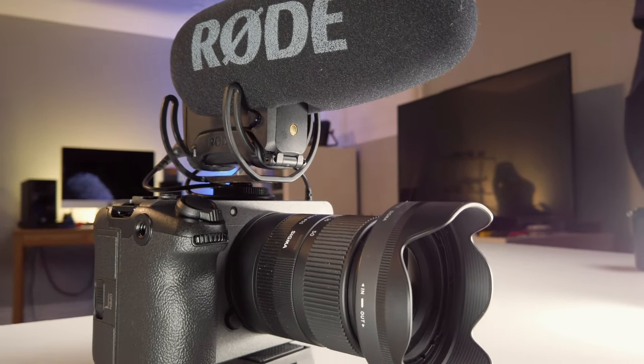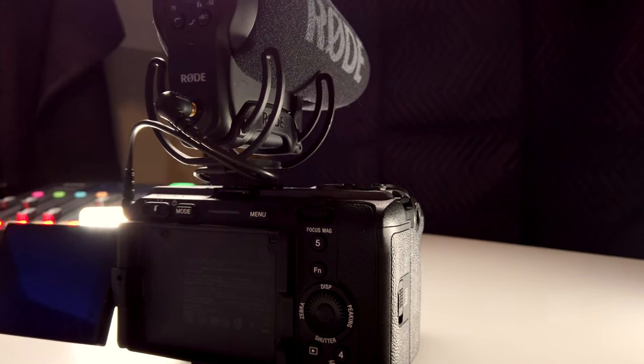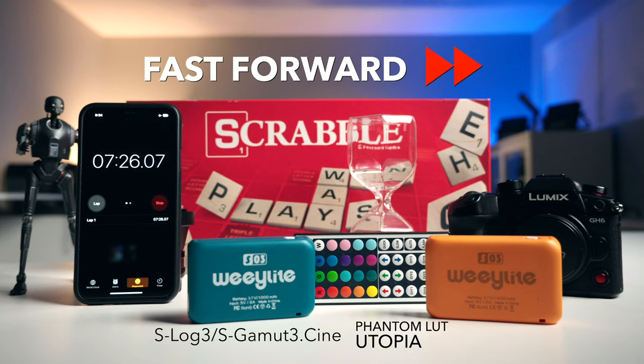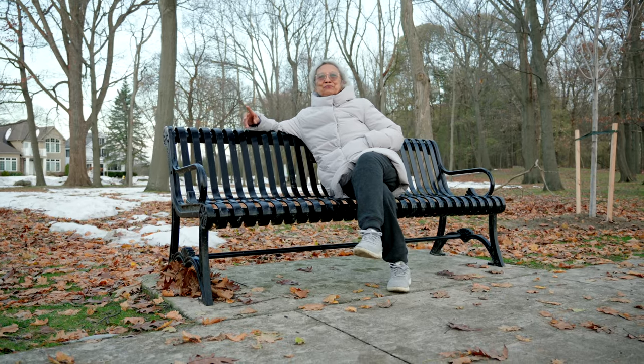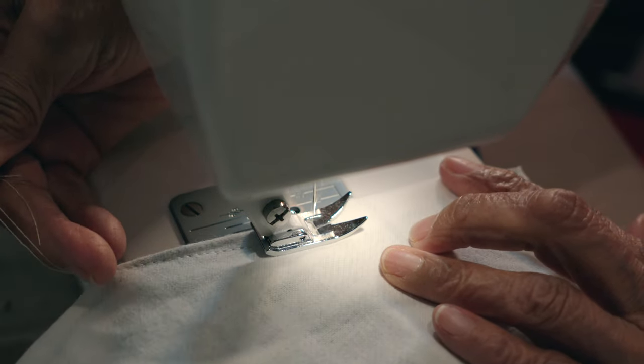The FX30 worked flawlessly and I did not encounter any overheating issues whatsoever. The original Sony battery life was impressive — I did a test and comparison between the original battery and the SmallRig one. I filmed in 4K 24p, 60p, and 120fps in XAVC-S format, and used the Lexar Professional V60 256GB SD card, which worked great.